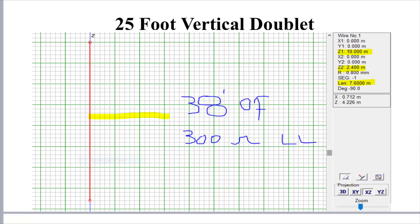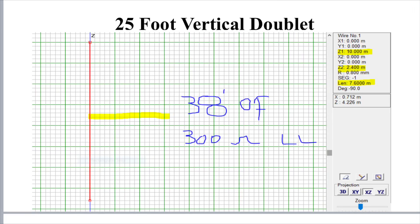As you can see, it's a 25-foot vertical doublet. It'll be fed with 38 feet of 300-ohm ladder line or window line, whatever you want to call it. That's what I need to get from the middle of the antenna to the shack. On the right-hand side you can see three things marked out in yellow. This is taken from MMANA, the modelling software. The top of the antenna will be 10 metres above the ground, effectively at the very top of a 10-metre pole. The rest of the antenna goes down to about 2.4 metres off the ground, so effectively 25 feet is about 7.6 metres.